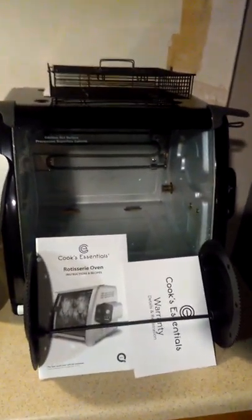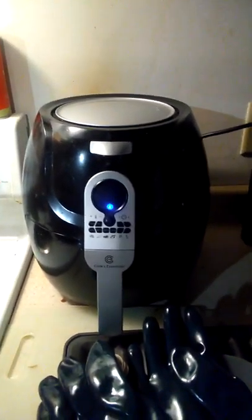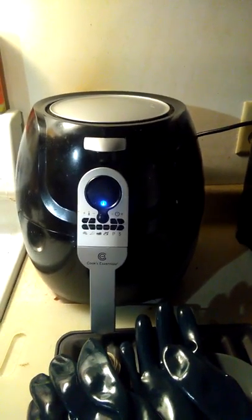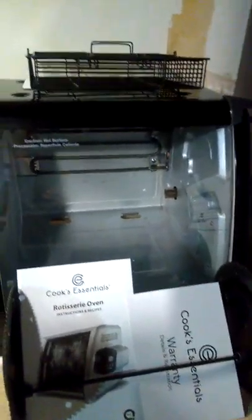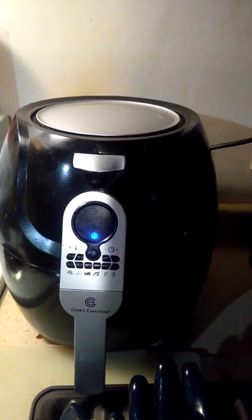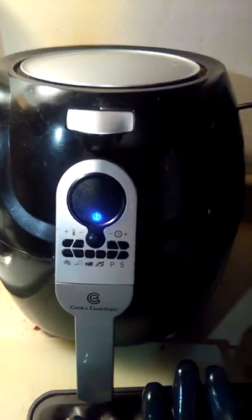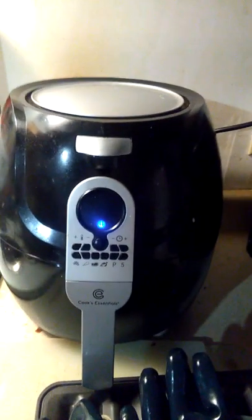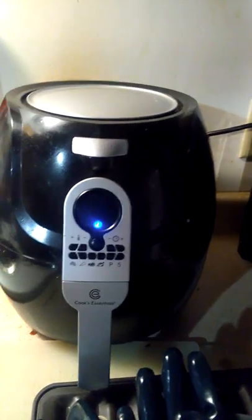As for the unit itself — anyone who knows me knows I like Cook's Essentials. The last major purchase I got was the air fryer, the 5.75 quart, which is right next to it. To give you an idea of the size comparison, the air fryer is by no means small, but compared to the rotisserie — which they call the 'Ultimo' rotisserie — you get the idea of just how big this machine is.